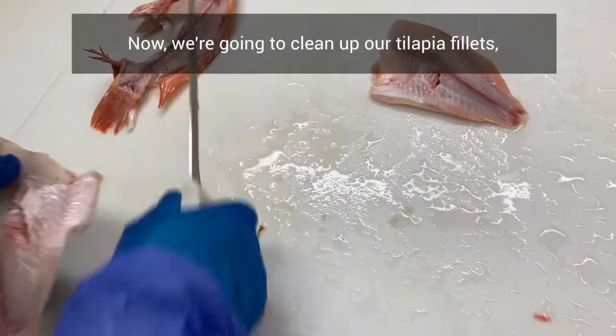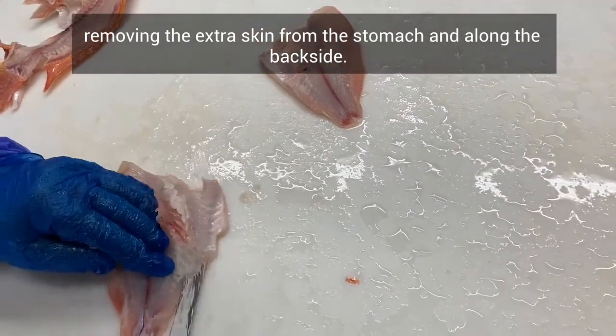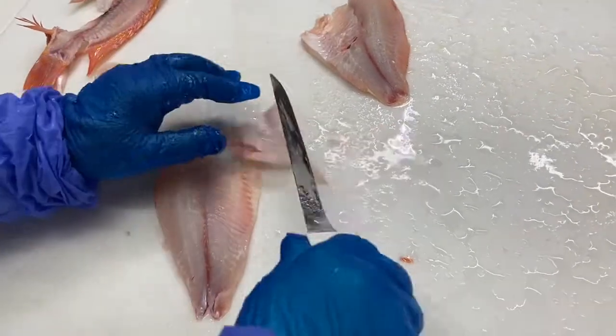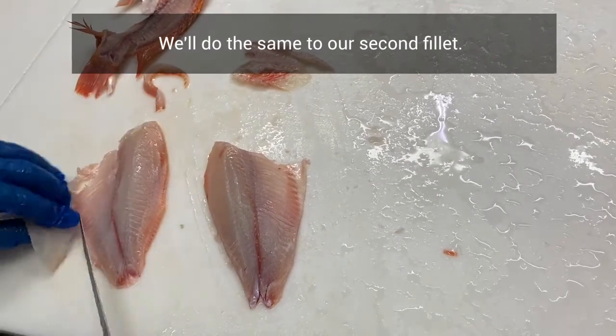Now we're going to clean up our tilapia fillets, removing the extra skin from the stomach and along the backside. We'll do the same to our second fillet.